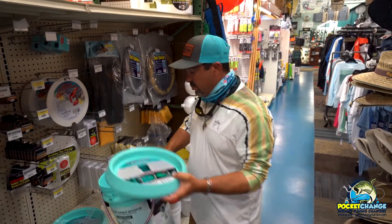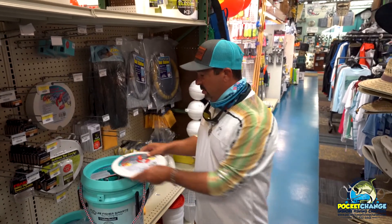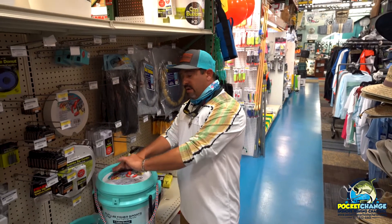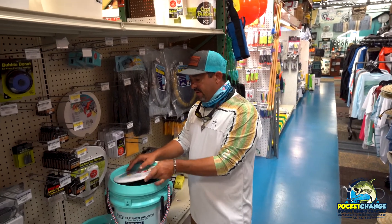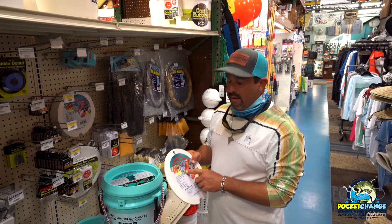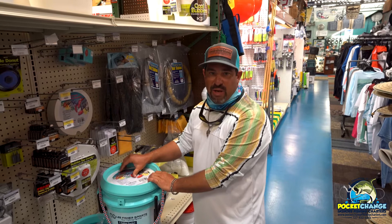On top of that, if you get a second one and put it on top, you can then take one of these non-slip cutting boards and place it right inside there. It works as a cutting board so that you don't have to mark up your coolers or anything like that. They're also doing a seat that you can put in here that's soft and padded, so that it turns this into a seat as well.